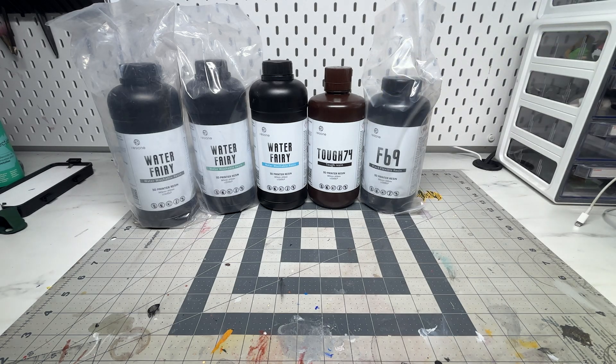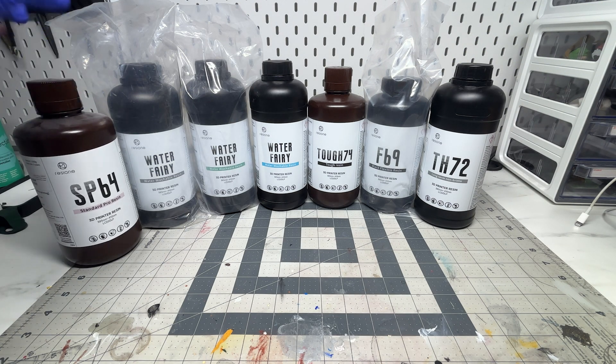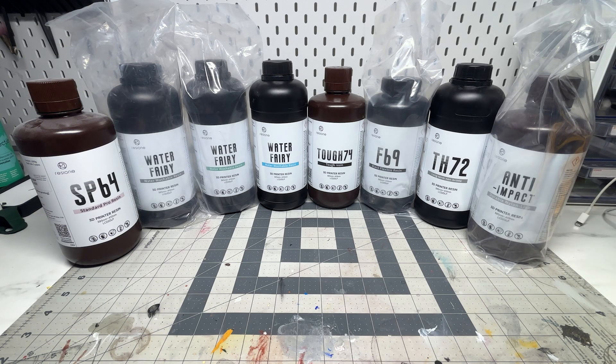If you're just getting started in customizing, just know that this is not needed in order to make great customs. I started with reusing parts from different figures and it works fine. The main advantage of having a 3D printer or prints is that the part you need is readily available — it's exactly what you wanted and you don't have to purchase multiple figures just to get that specific hand, head sculpt, or weapon.